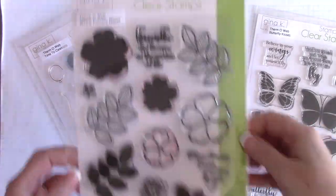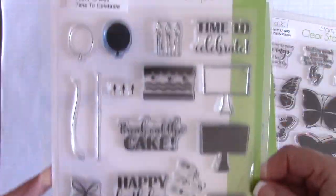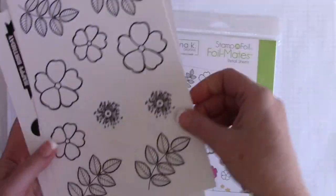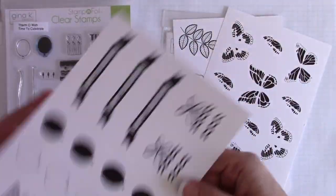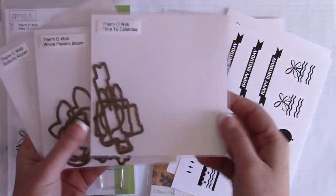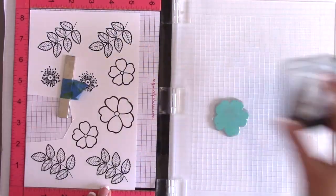These are the stamp sets: Butterfly Kisses, Where Flowers Bloom, and Time to Celebrate. You can see there are some layering stamps and some outline stamps. These are the Foilmates detail sheets. Each stamp set has a Foilmate sheet that you can purchase separately, and they also have die sets that work perfectly with those Foilmate sheets.